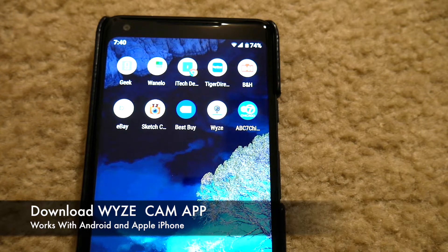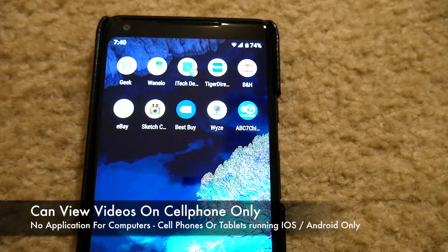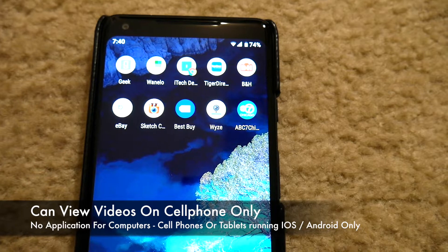You can download the app — I have Android here but it works on Android and iPhone. It's important to note that this only works on the phone. You can't actually view this online or on your computer, so you do need a cell phone for this to work.